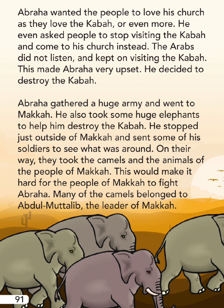Abraha even asked people to stop visiting the Ka'bah and come to his church instead. The Arabs did not listen and kept on visiting the Ka'bah. This made Abraha very upset. He decided to destroy the Ka'bah. Abraha gathered a huge army and went to Mecca. He also took some huge elephants to help him destroy the Ka'bah.